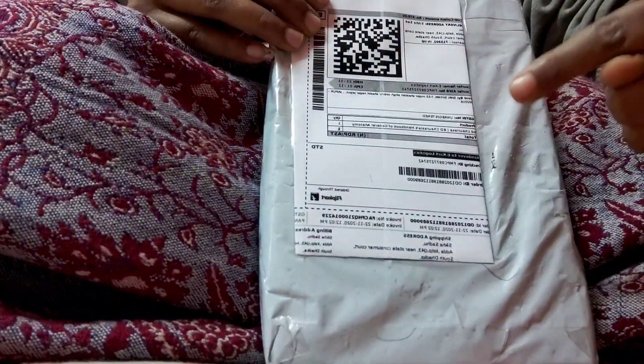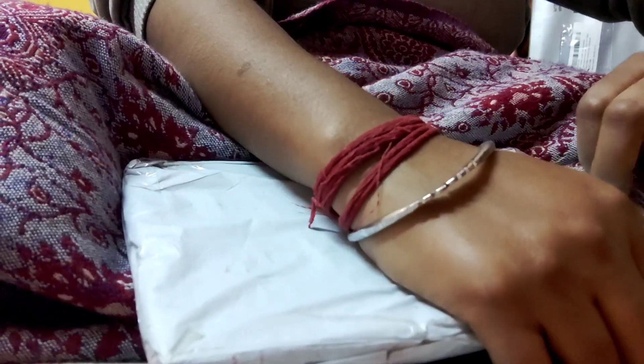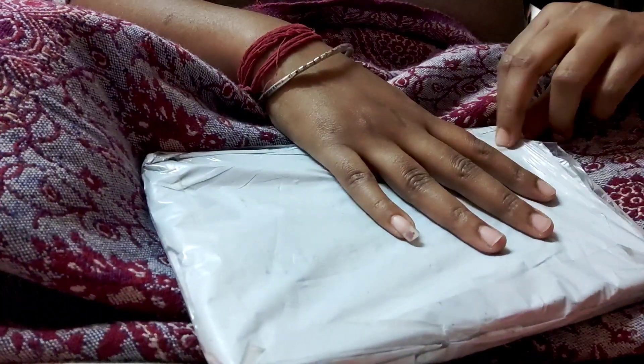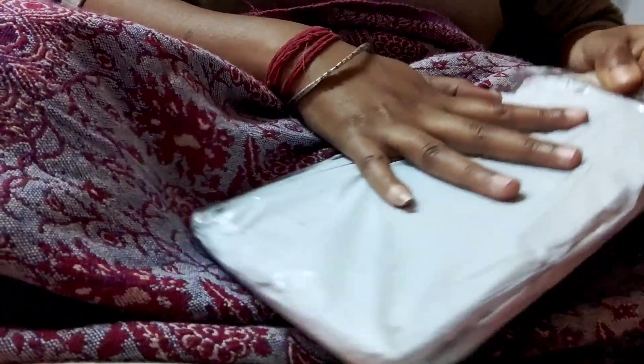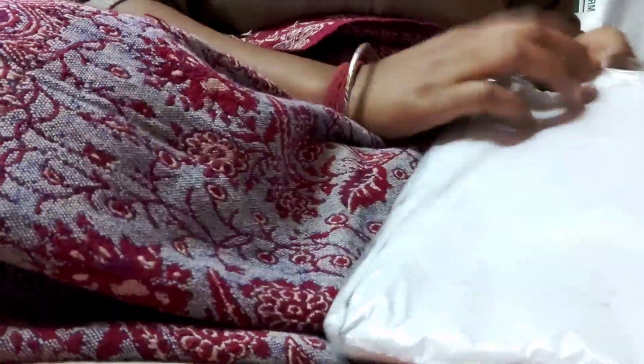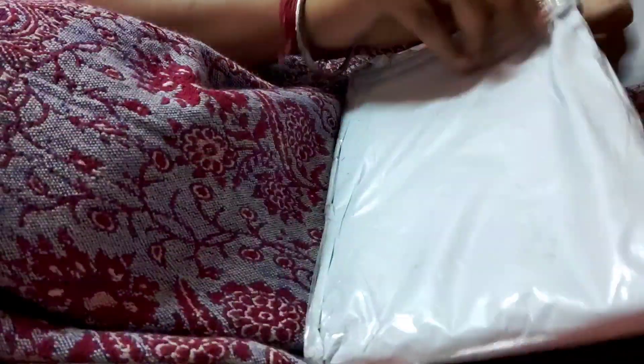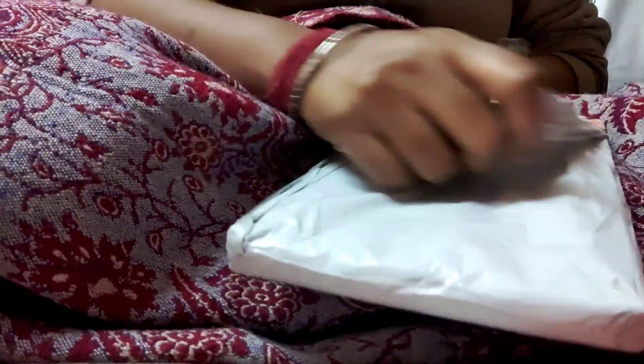Hey guys, hi, this is Priyanka and today we are going to unbox a book. I hope you all are good and doing well. So let's see — I ordered a book from Philip, and this book is also helpful for our study. This is a General Anatomy Handbook.